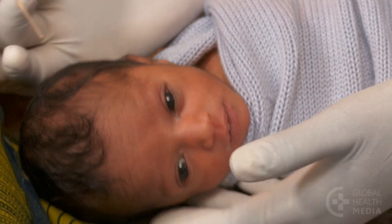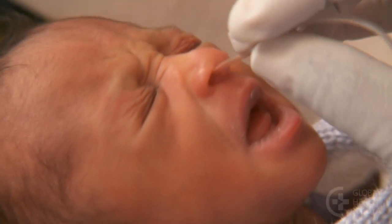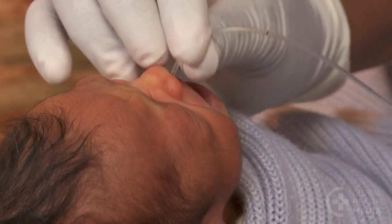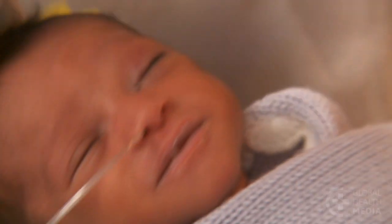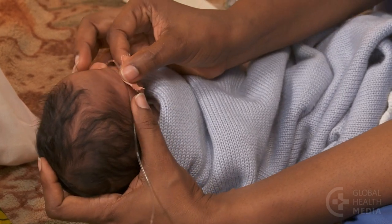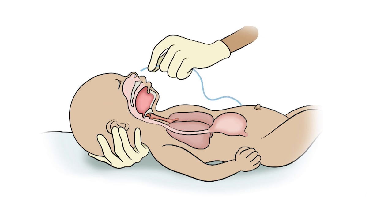Hold the baby's head still and flex his neck forward slightly. Gently insert the tube slowly and steadily. Aim toward the back of the head until you've reached your mark. The tube is uncomfortable for the baby as it's inserted but painless once it's in place. Never force the tube. If it doesn't slide easily, stop and try the other nostril or the mouth.